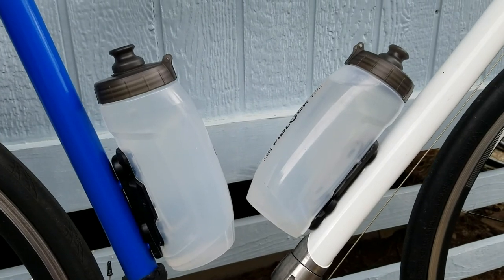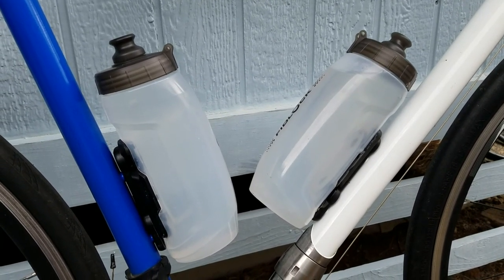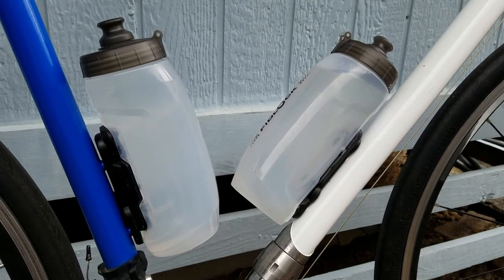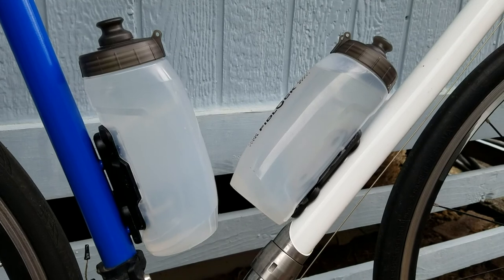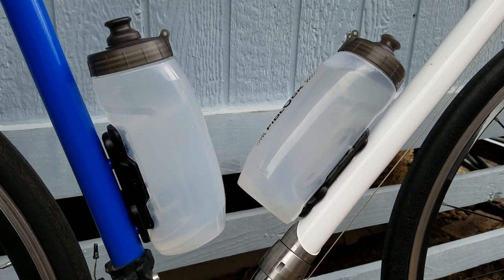I guess you could take a hot knife and just cut off those tabs to make it a little less ugly. Another thing I didn't like is that the bottles gave the water a plastic taste initially, but that seems to have gone away after a little bit, so I don't think that's an issue anymore.